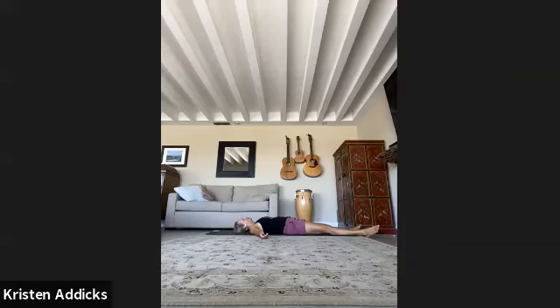A couple more breaths here in shavasana — full, total relaxation. Notice your breath. Feel the breath. Bring in more life force. Start to wiggle fingers and toes. Circles with your feet and your wrists.